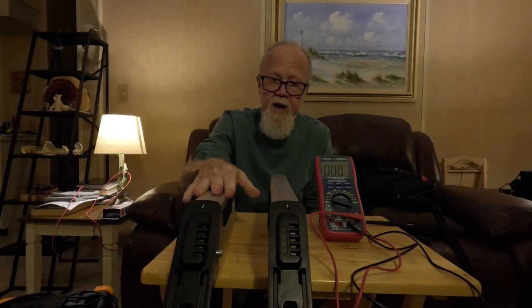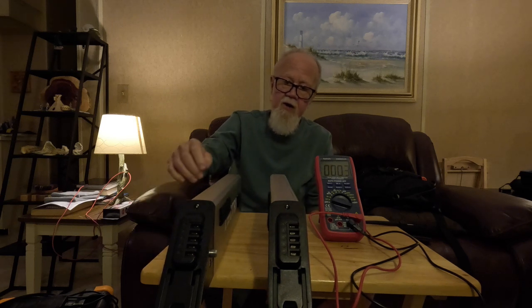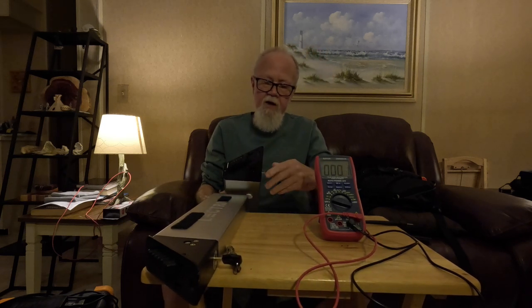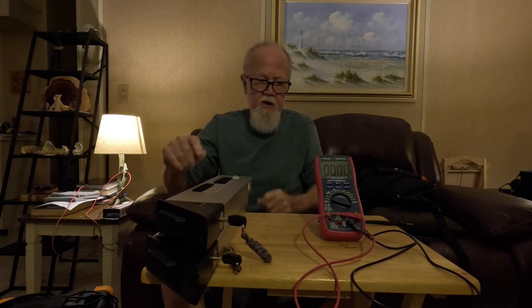These batteries do not give you an indicator of how charged up they are. The only way you can find that out is by putting them into the bike and turning on your display — and I don't even think that is all that particularly accurate. So how do I charge these?